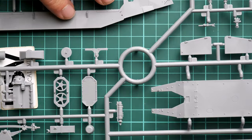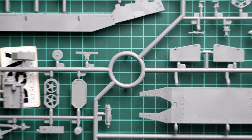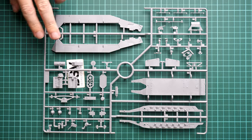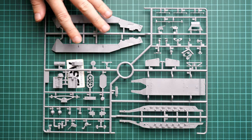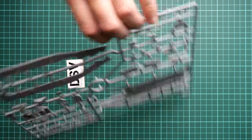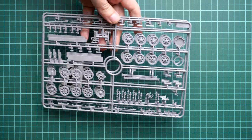Next we start with the first grey plastic sprue. Here you can see the hull parts, engine parts, and suspension elements. The lower section of the hull should be assembled out of separate panels — be careful with this, as there are guiding elements to help with alignment, but it is still worth checking the overall fitment. Here is a comparison with my hand to show the size. It is better not to hurry and you will get a nice result.